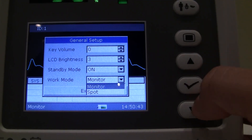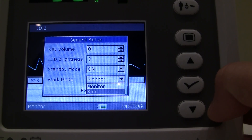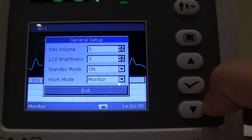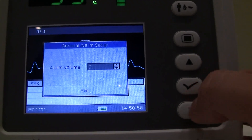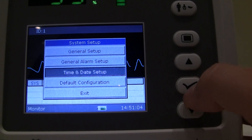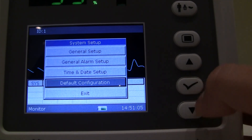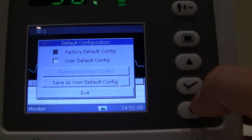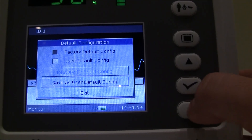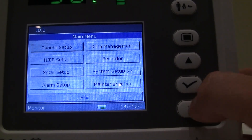Work mode is very important — right now it's set to monitor, but you can also select it as a spot vital signs monitor. If you're simply checking inpatients, you would want it on spot. For continuous monitoring, put it on monitor. General alarm setup is where you change the volume for your alarm. Date and time is pretty self-explanatory. Default configuration lets you restore factory default settings, while user default configuration saves any of the settings from the previous screens.